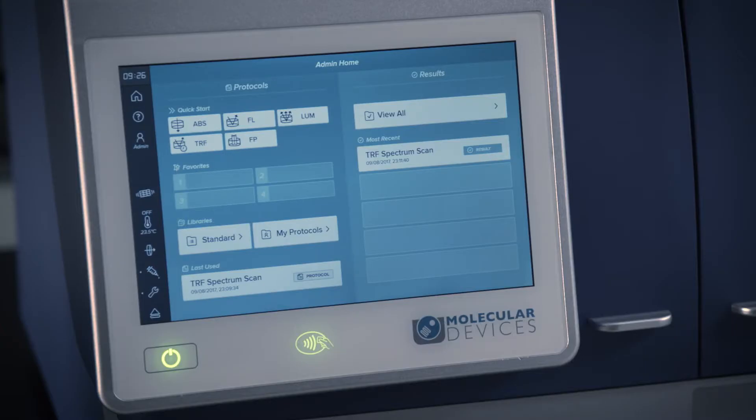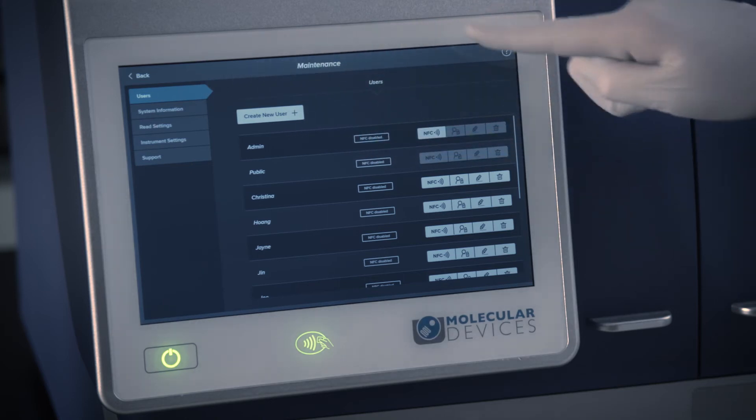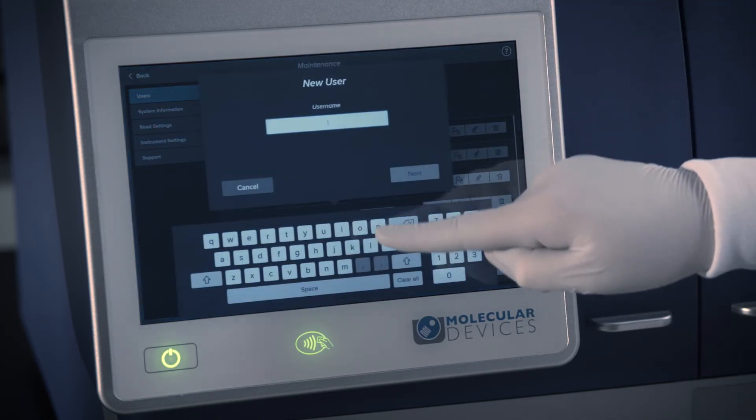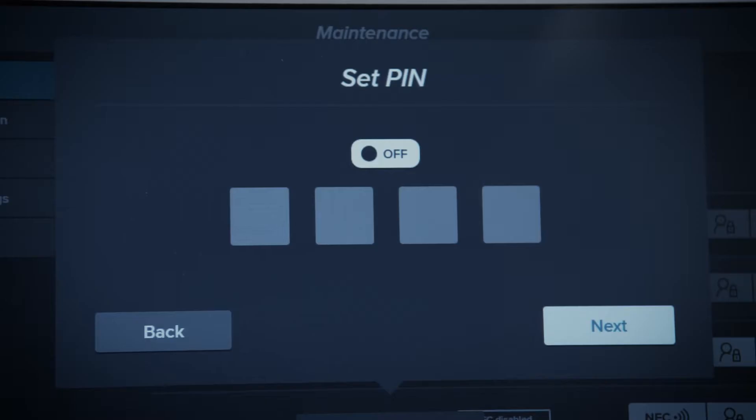To create a new user or modify an existing user, touch the wrench icon and then touch Users to display the Users tab. Touch Create New User and follow the wizard to enter the user's name, determine whether or not the user account should be PIN protected, and pair an NFC tag to the user's account.